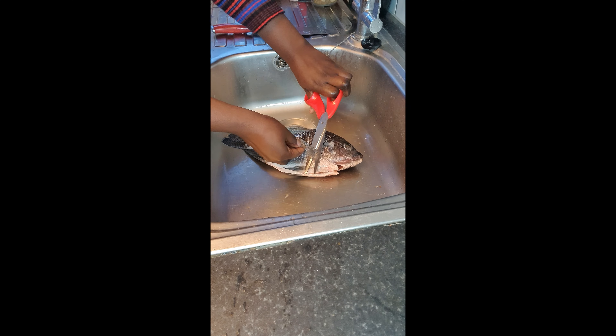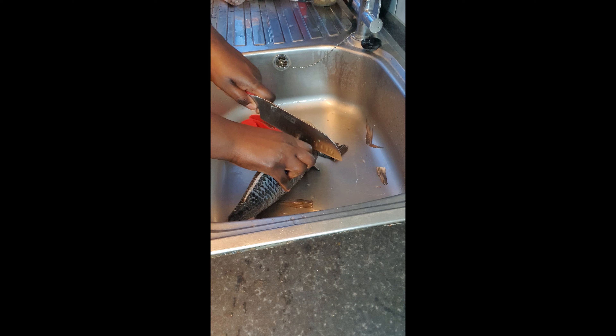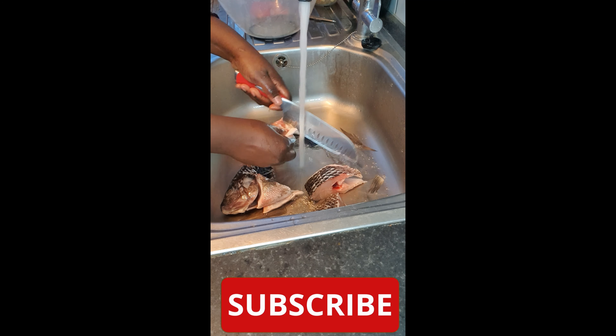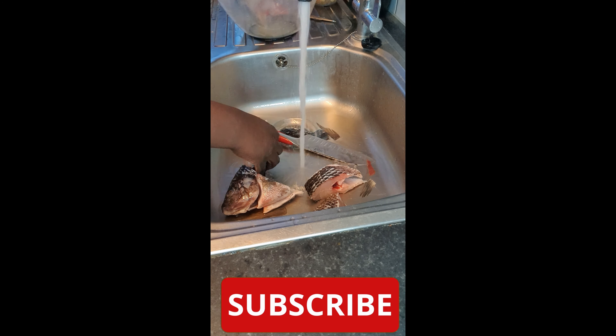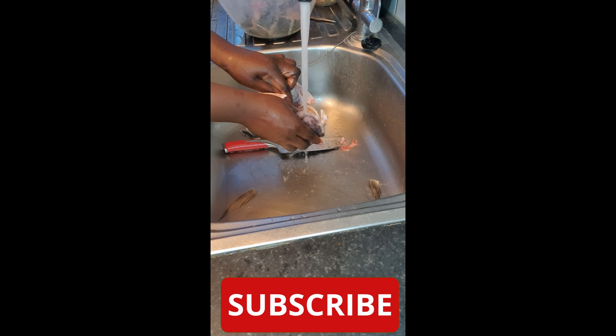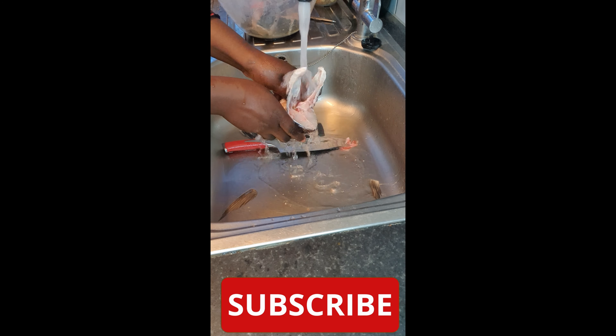Hi guys, today I'll be making white fresh fish okra soup. Just want to remind you not to forget to give me a thumbs up and subscribe to my channel, and don't forget to turn on your notifications to never miss a new video.